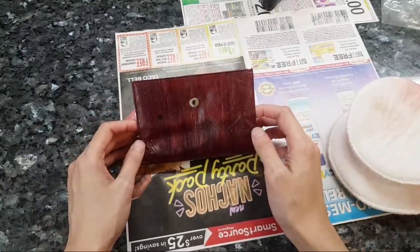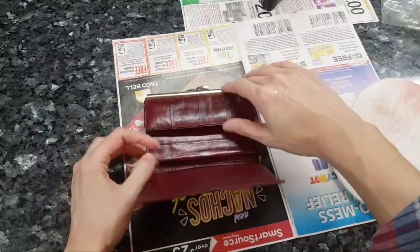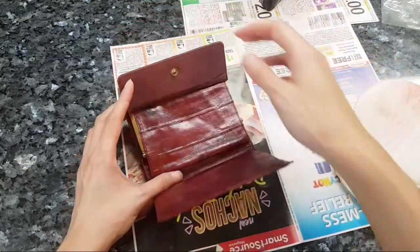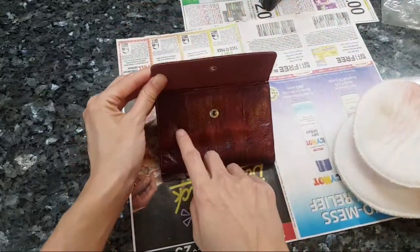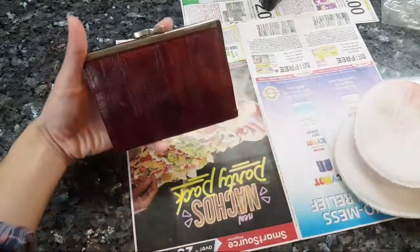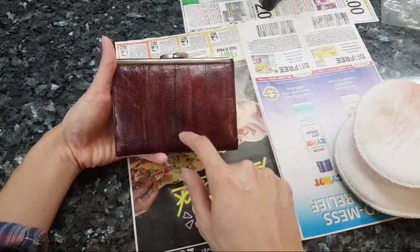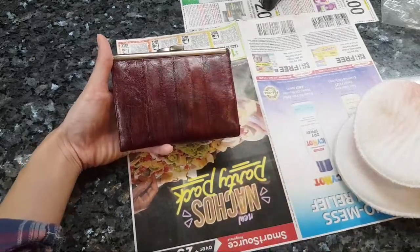Maybe I can salvage it somehow - we will see. Either way, this has been an incredible learning experience. My thoughts about salvaging it the other way didn't work out. These little dots were already there. I should have taken a picture before and after so you guys could see. You can see the splotchiness right over here, and right over here - I take this as a 'what not to do' with your leather items.